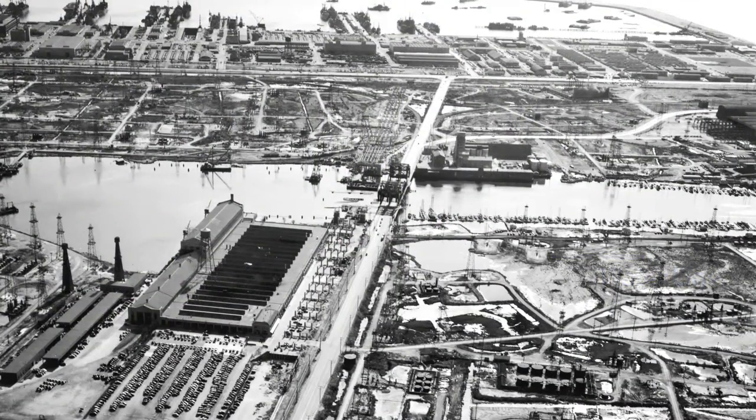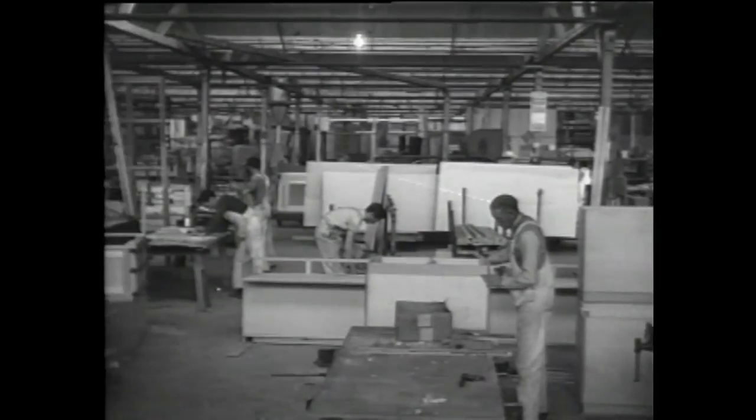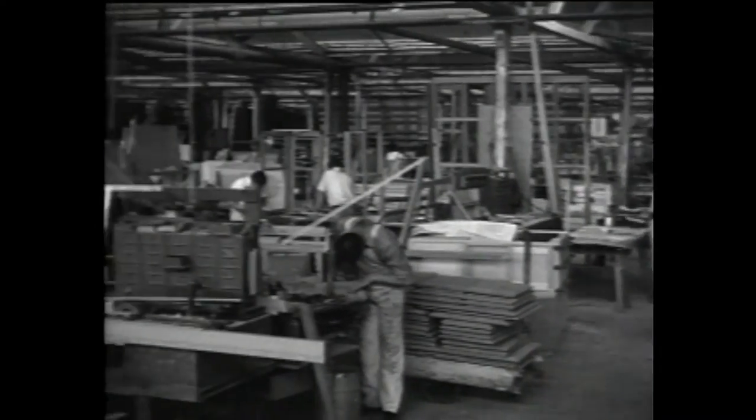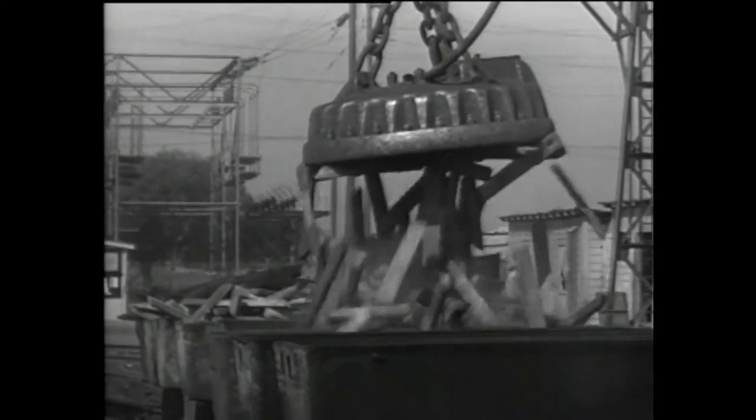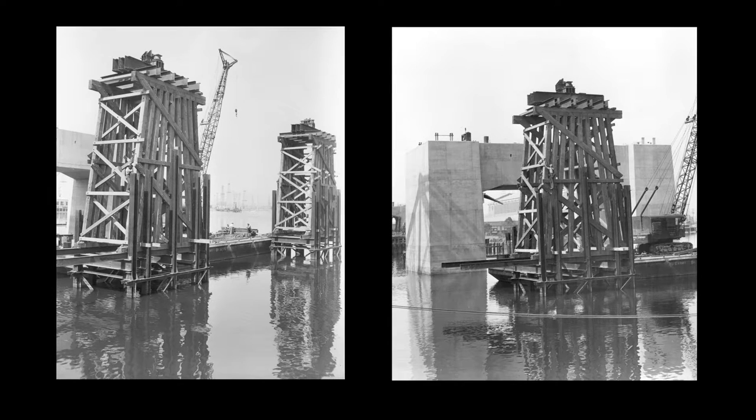Construction on the bridge started in 1946. Since the contract budget was tight, the Navy supplied the contractor with surplus supplies, mostly steel, in order to reduce costs. The first challenge to the contractor was the length of the steel piles received from the Navy — they were too short.